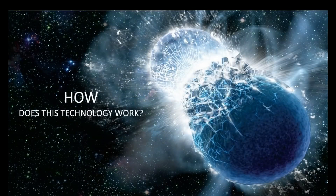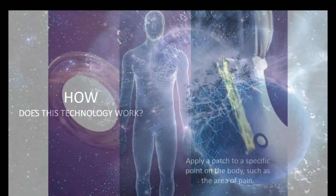We're going to start for people that are new to LifeWave by giving an overview of how our technology works, because we have an entirely new approach to activating stem cells in the body. This is not a drug, it's not a nutritional supplement — it's a completely new way of taking advantage of stem cell technology.